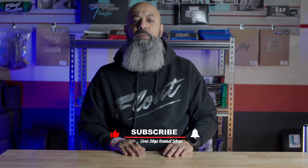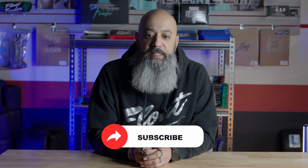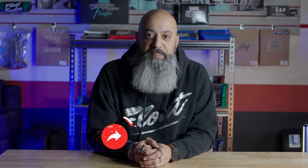And there you have it — fresh new grip tape for your OneWheel. It's a simple DIY project that can make a big difference in the look and feel of your ride. If you found this tutorial helpful, give us a thumbs up, subscribe for more OneWheel content, and let us know in the comments what other tutorials you'd like to see. I'm Junior from One Stop Board Shop. Stay riding!